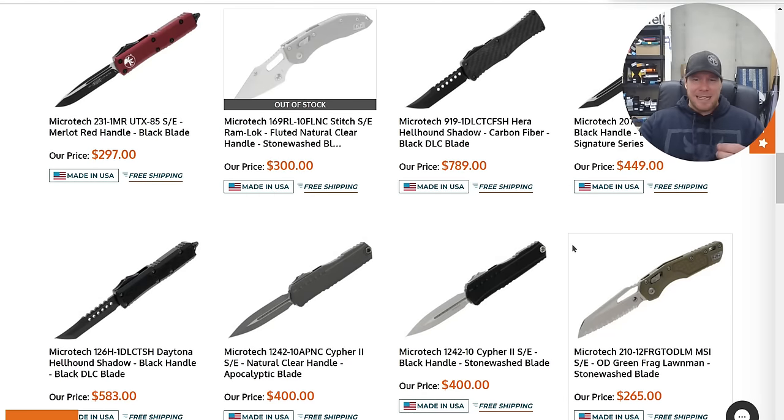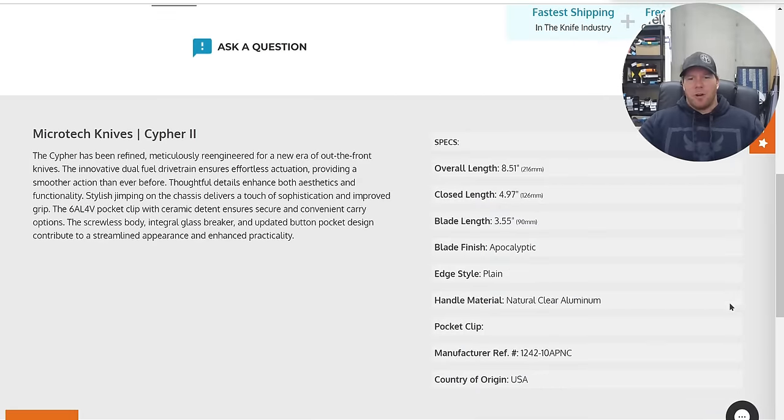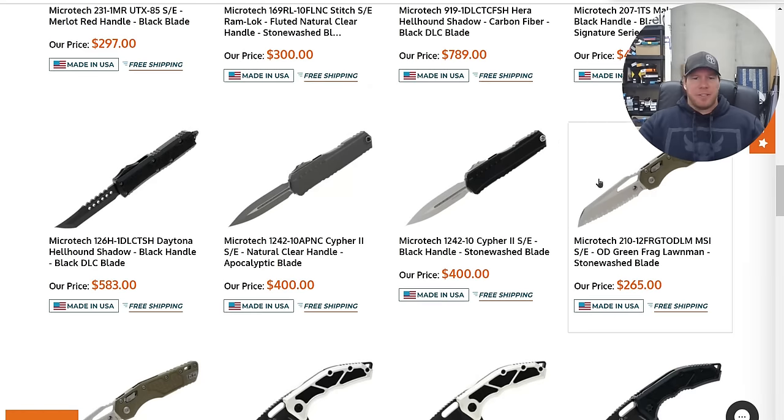Their regular M390 — and I know they used to use LMAX — I think they almost exclusively use M390 and M390 MK now. I don't know if their M390 is normally heat treated harder. It would not surprise me if they were hitting the same industry standard as everybody else, which is 59 to 61, which I would personally consider just mediocre.